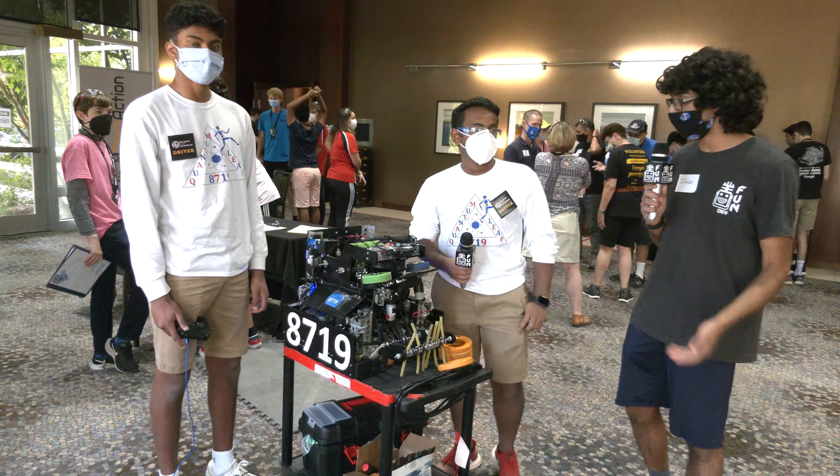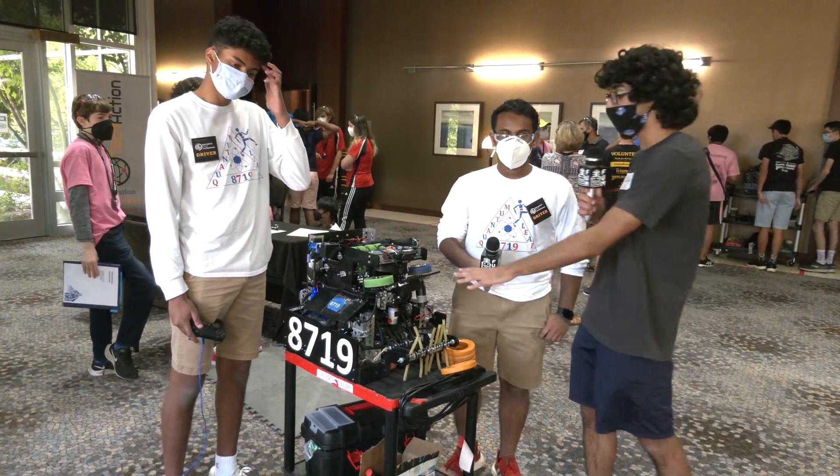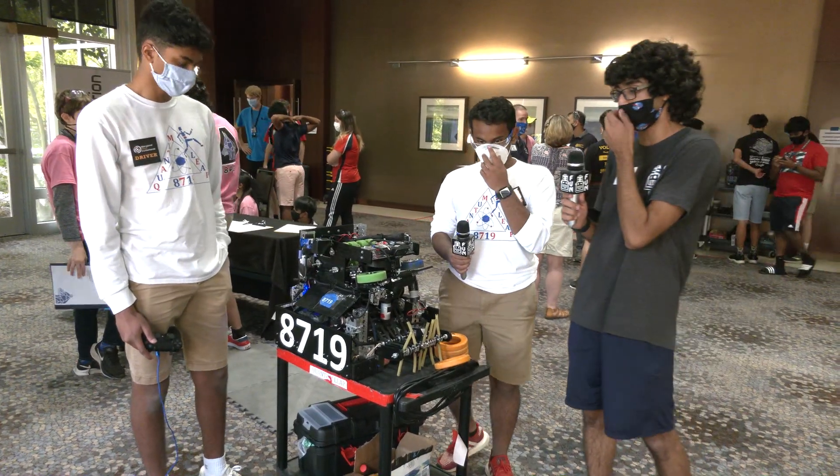Hi, I'm Ishan with First Updates Now, and we're here with Team Quantum Leap from Mason, Ohio. We've got Shankar and Ishan. They're going to talk to us a little bit about the rebuilt robot for this MTI competition.